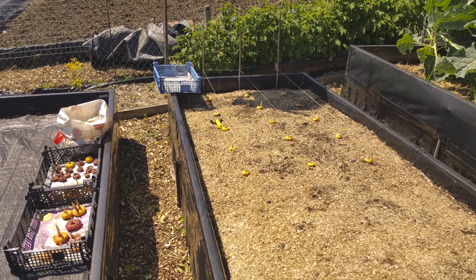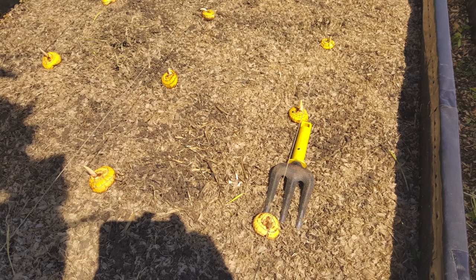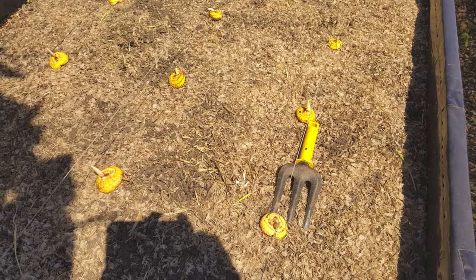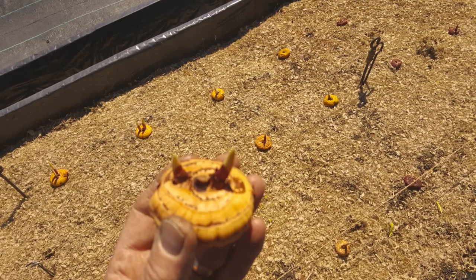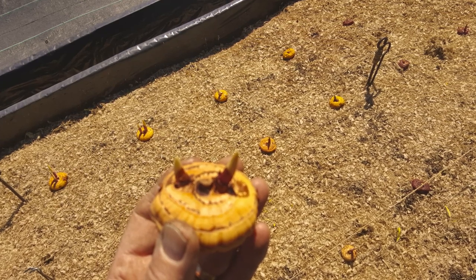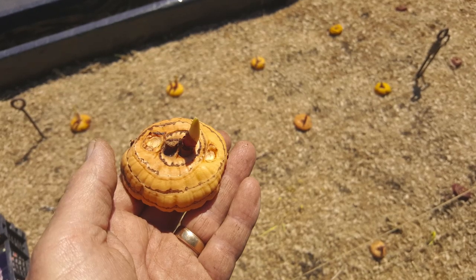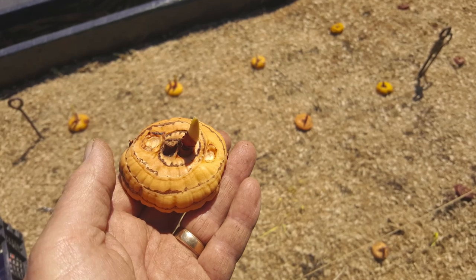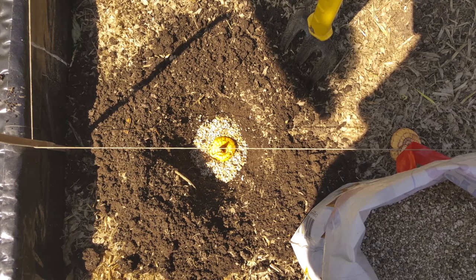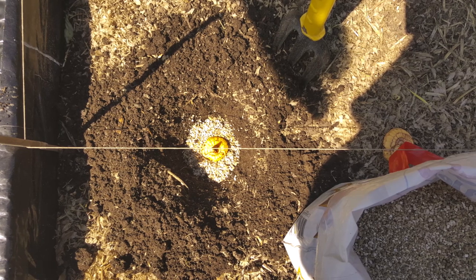Back to my gladioli — three lines in, spacing them out with my hand fork which is 10 inches long, so it's 10 inches either way between rows. Some people put them closer, some further away, but this has worked well for me the last couple of years so I'm sticking to it. If a corm has got two shoots I want the strongest one, the one nearest the middle of the core. I take out the other one with my thumbnail.